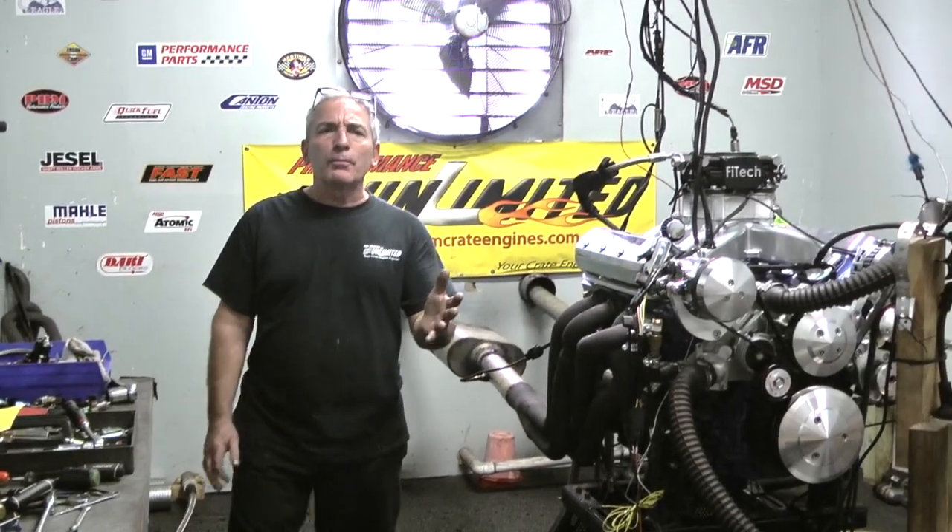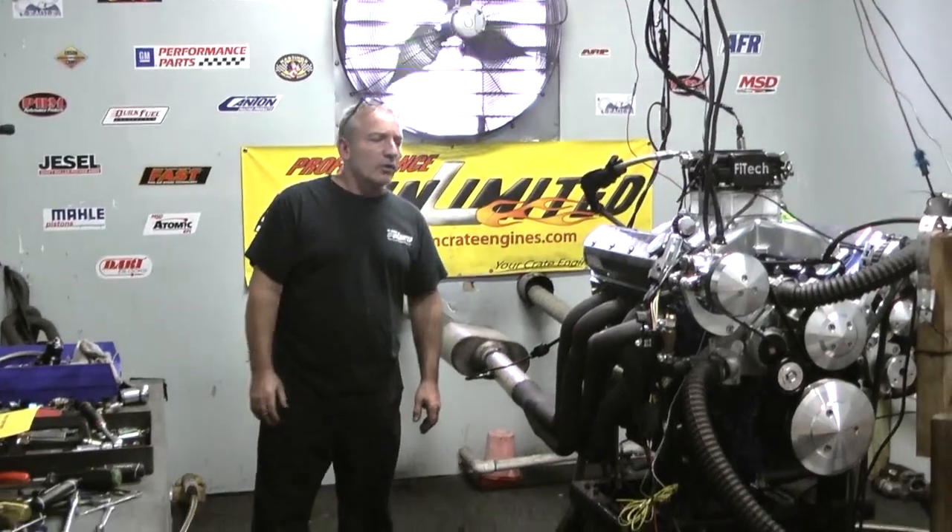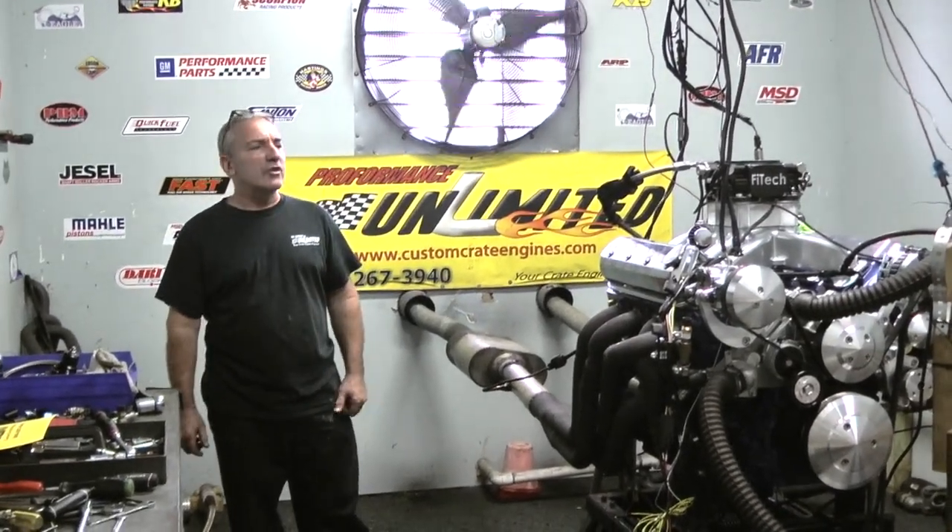Good afternoon everybody. Welcome to Performance Unlimited. I'm Doug, Head Engine Builder here. Hey look, another example of one of our LS series engines.